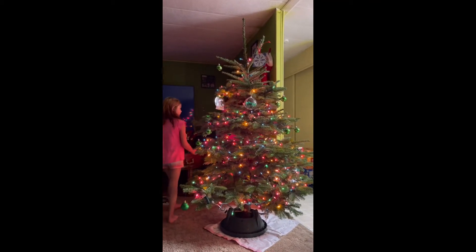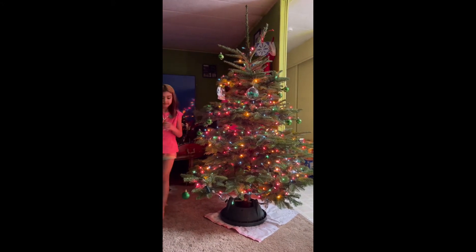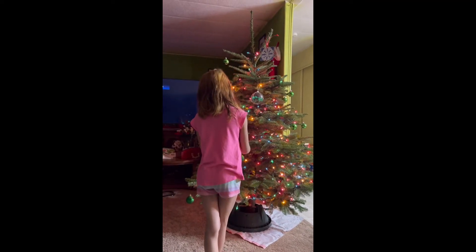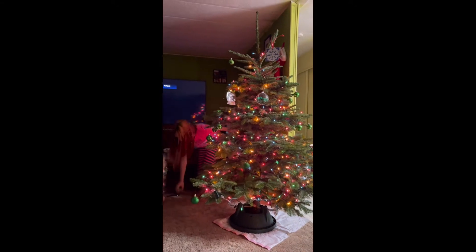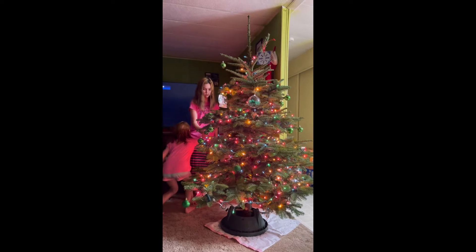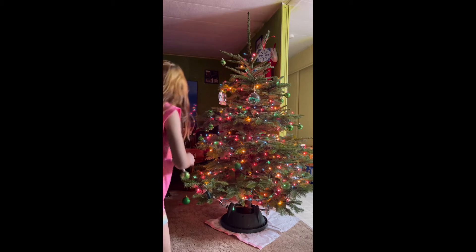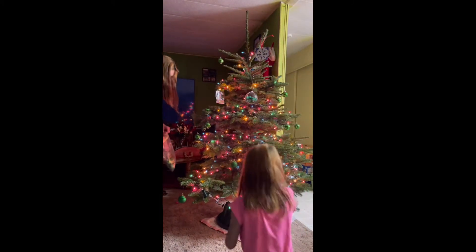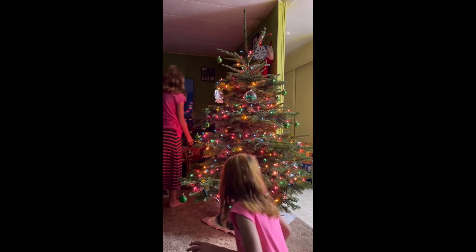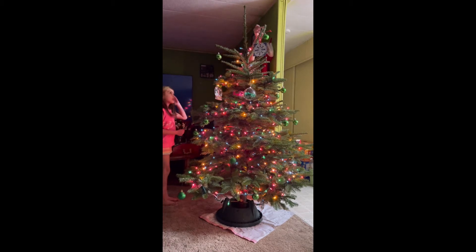Okay guys, tonight the girls are going to decorate our fresh Christmas tree. So that's Selena. They can do whatever they want with the tree this year. Our color is going to be green and silver. We still have to find the skirt so we can put it on the bottom.